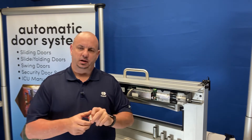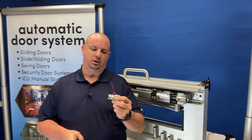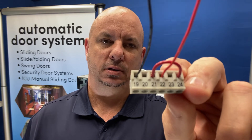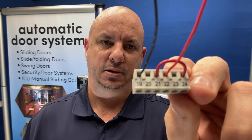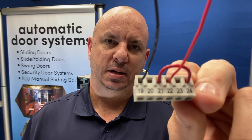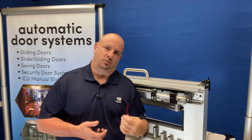The electric lock interface on the operator is set up on pins 19 through 24. I'm going to give you a close-up here so that you can see. Our lock will tie in the negative line to 19. We'll put a jumper between 21 and 24, and we'll wire 22 to the positive on our lock.